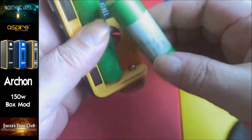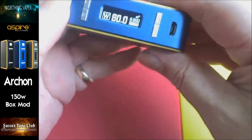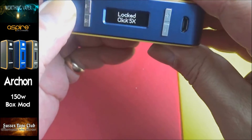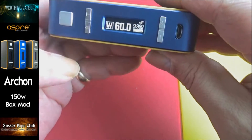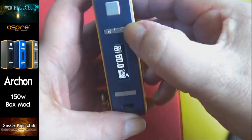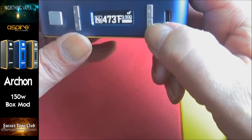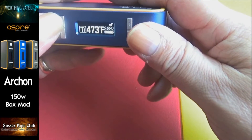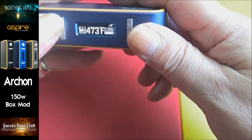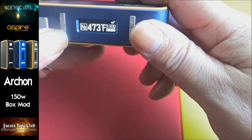Plus up, minus up. There we go - it comes on when you put your batteries in. You can lock it by clicking five times, unlock it by clicking five times. If you press your temperature control button or T button, you can choose your wire type.